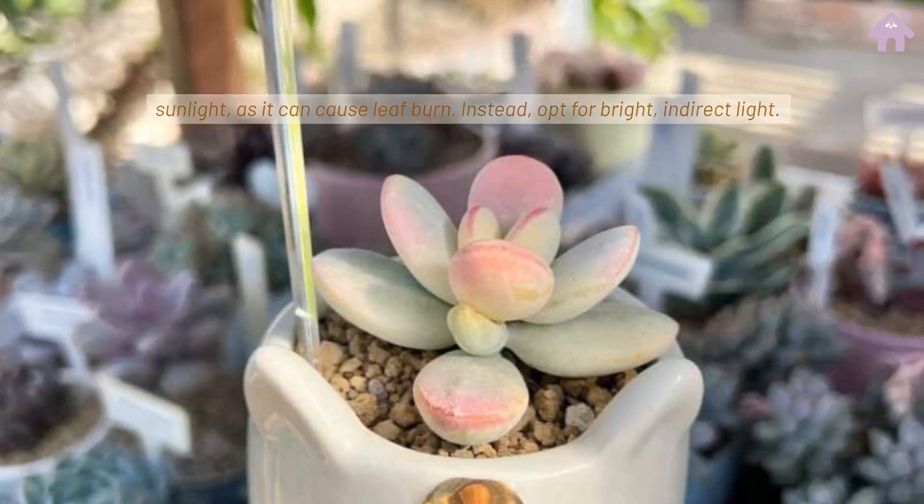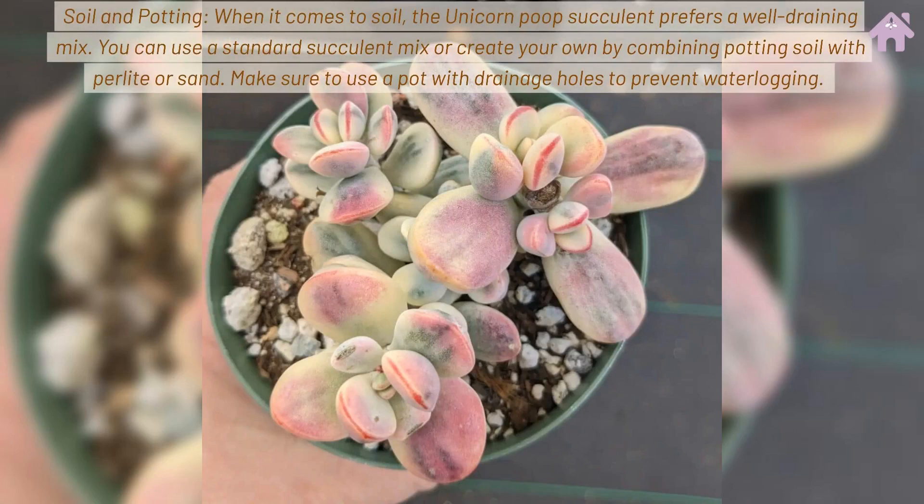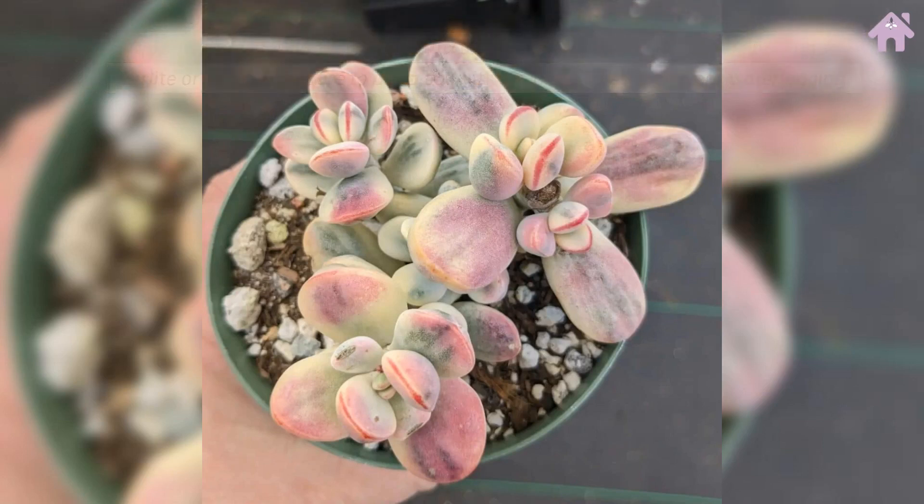Instead, opt for bright, indirect light. Soil and Potting. When it comes to soil, the Unicorn Poop Succulent prefers a well-draining mix. You can use a standard succulent mix or create your own by combining potting soil with perlite or sand. Make sure to use a pot with drainage holes to prevent waterlogging.